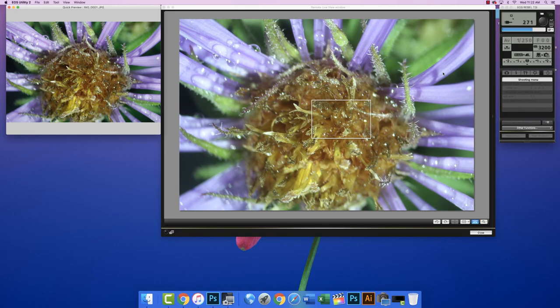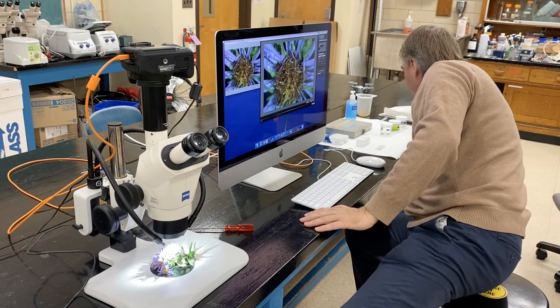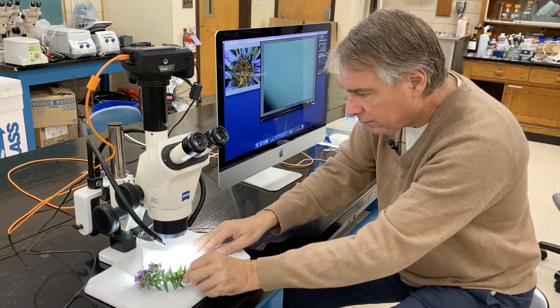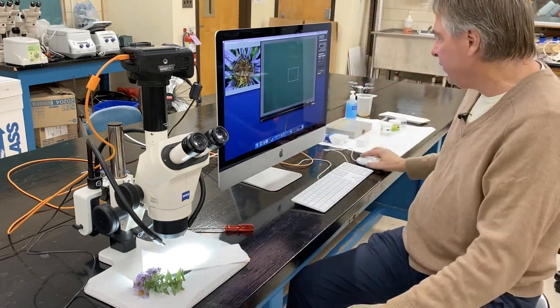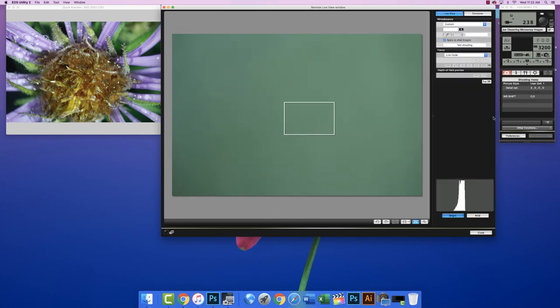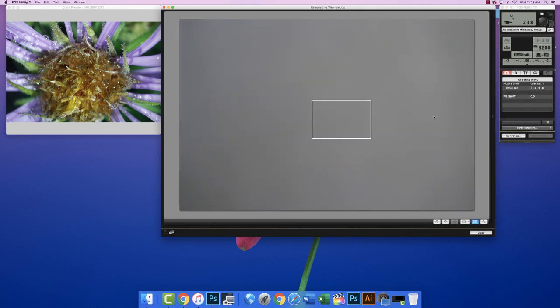To do a white balance, we need something white, like a paper towel. I can move the flower off and you can see that the white balance is way off. So I click on the window, click on the eyedropper, say OK, and click on the paper towel area. You can see it takes out all the color — it's just grayscale, the paper looks grayscale. Then I unclick the eyedropper and close the window.